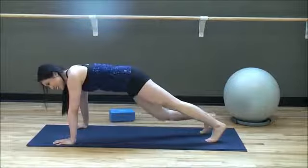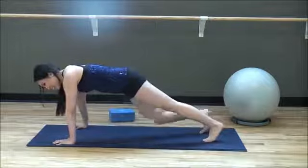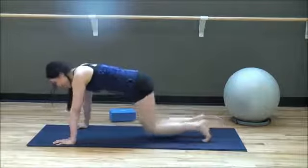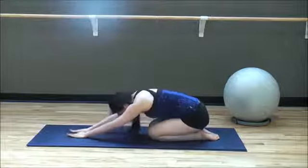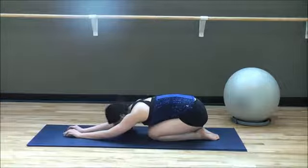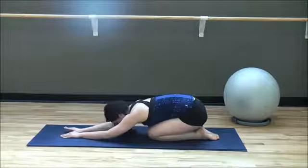Two more, last one. Down to child's pose — inhale through your nose, exhale through your mouth, relax and melt that chest into the floor. Once again — inhale, exhale, release.